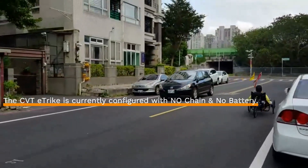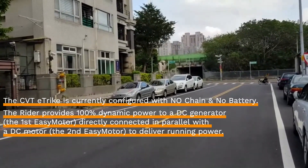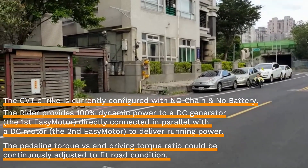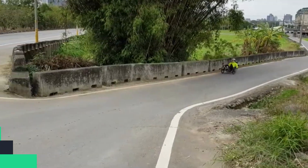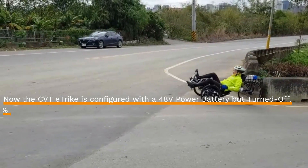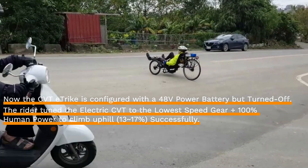The CVT E-Track is first configured with no chain and no battery. The rider provides 100% dynamic power to a DC generator directly connected in parallel with a DC motor to deliver running power. The pedaling torque versus driving torque ratio can be continuously adjusted to fit road conditions. Next, the E-Track is configured with a 48-volt power battery turned off, and the rider uses the lowest speed gear plus 100% human power to climb uphill successfully.